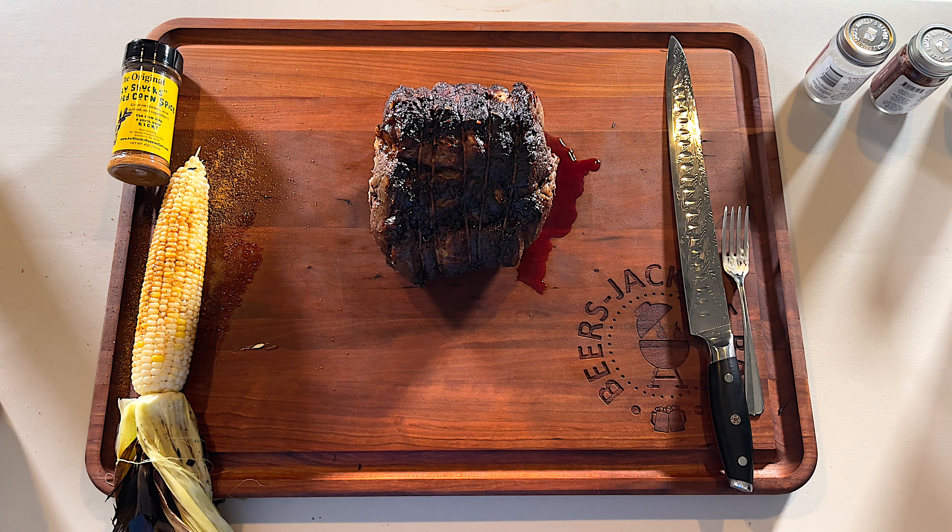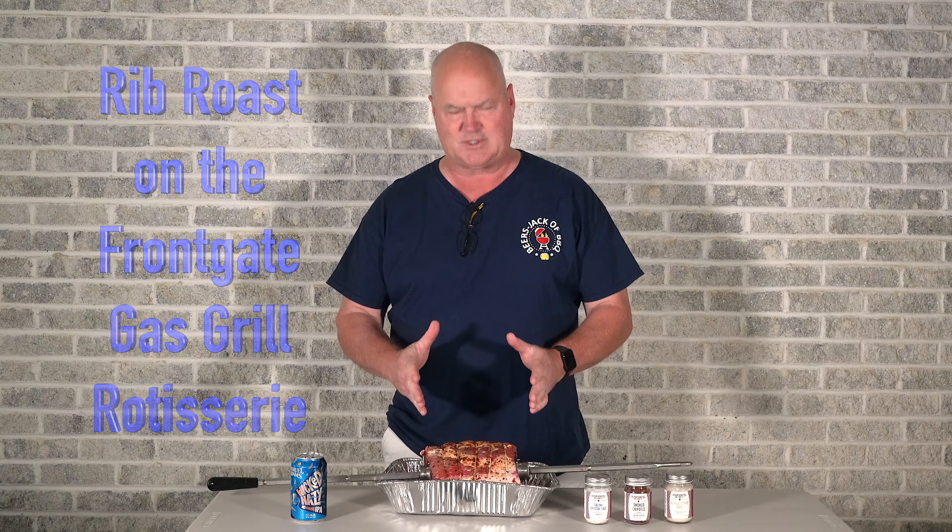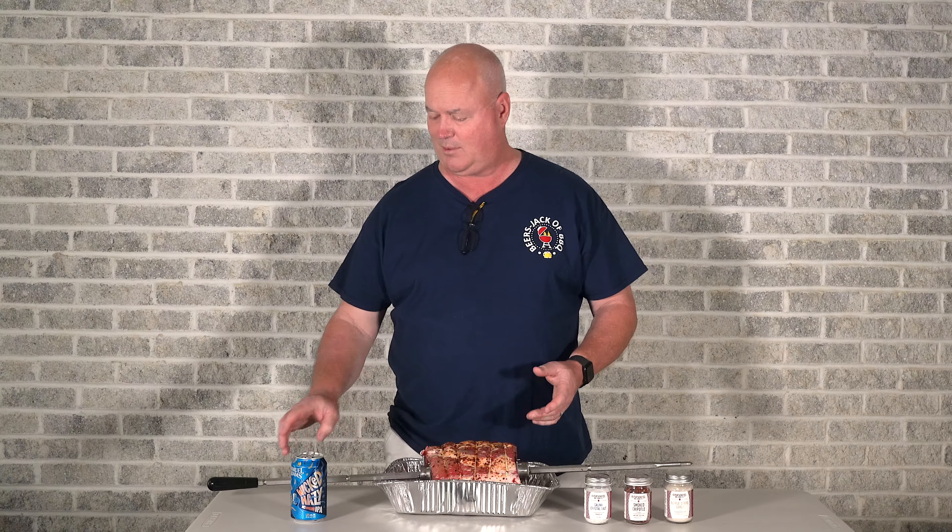Welcome to Rest of Beers Jacket Barbecue. Check out the rib roast we're doing on Jack's gas grill. I'm Craig, the man behind the camera — Jack's house, Jack's Frontgate gas grill. We've got what I think is about a seven-pound rib roast, choice grade, with some really nice marbling. We've got the rotisserie bar set up, the grill is fired up, and we can't wait to get started.